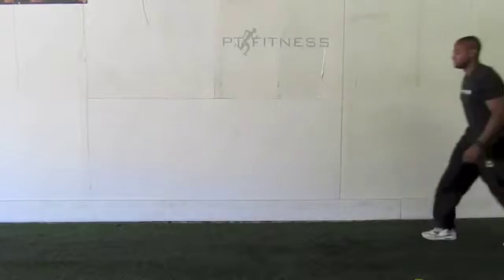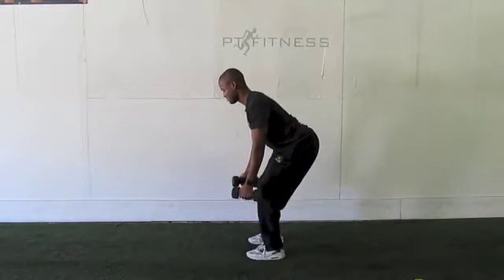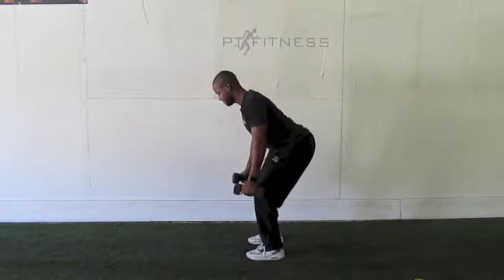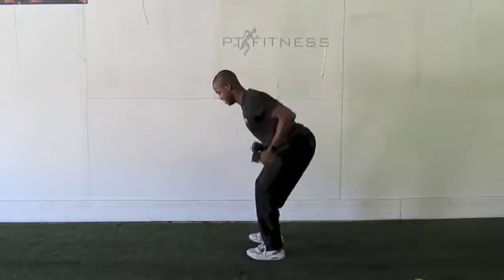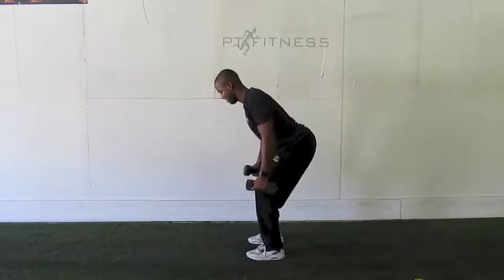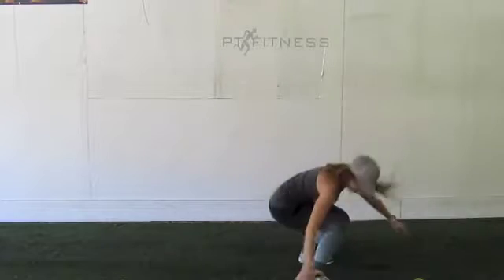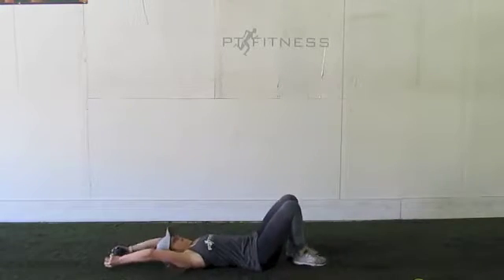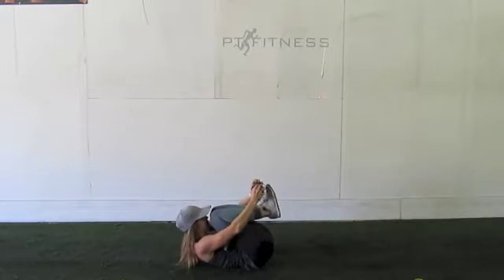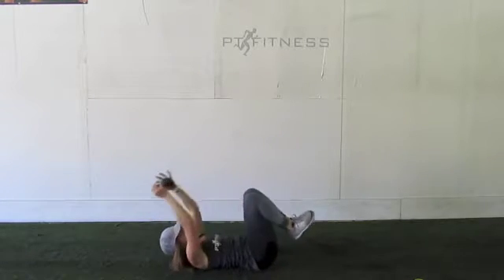Jermaine's back in for dumbbell row. Notice that back's nice and flat, chest is sticking out. Notice as you're keeping a big angle in those elbows, leading with the elbows. Then Sharon's coming back in for double crunch toe touch with the weight — weight's actually optional if you want, but come down and kind of touch those shoe strings.